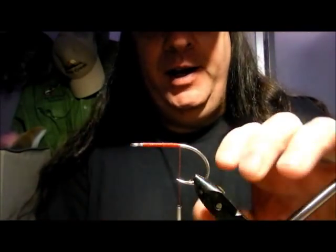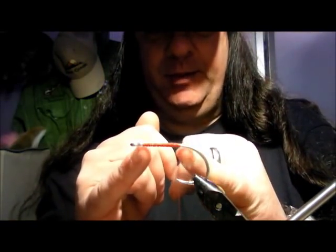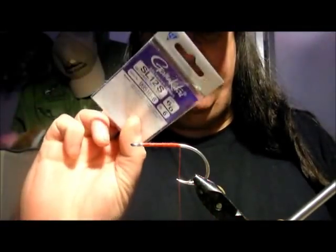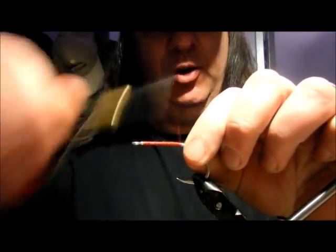Hi all, I'm going to do a Ken Capsi inspired Tallywhacker fly. The hook is a Gamakatsu SL12 in 6-0. Usually Ken ties these on Orvis Pike and Muskie hooks, and I do as well. I tied one yesterday on an Orvis hook, but I've run out so I'm using this one, which makes no difference — just doing this one a little bit smaller.